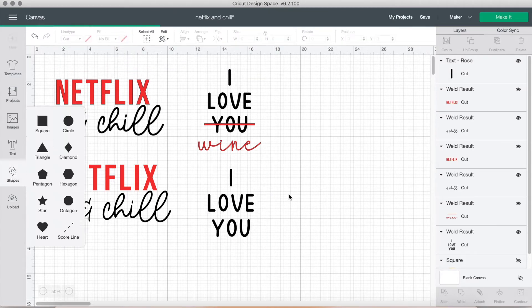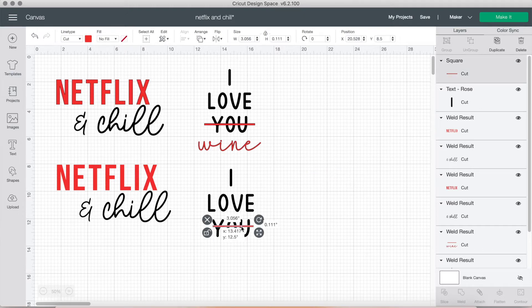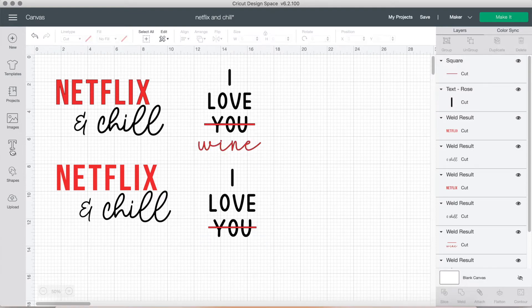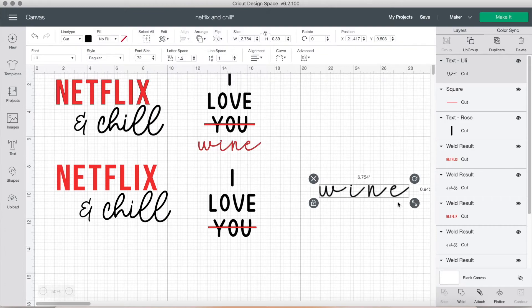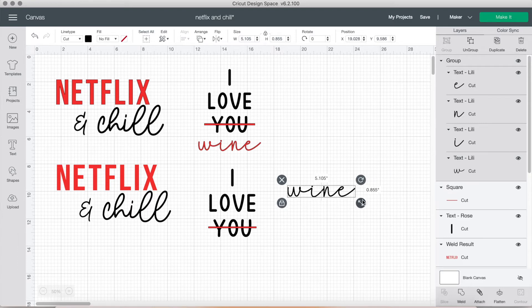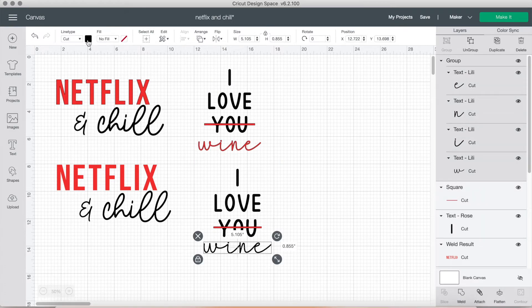To make the line, I took the square shape, clicked the unlock button, shortened it so it looked like a line, and adjusted the length. Then I'm typing Lily Rose again in the script font version. I adjusted the letter spacing, highlighted it, grouped it, made sure it was the same size, and then centered everything horizontally before deciding to group and weld. I changed the coloring of course.